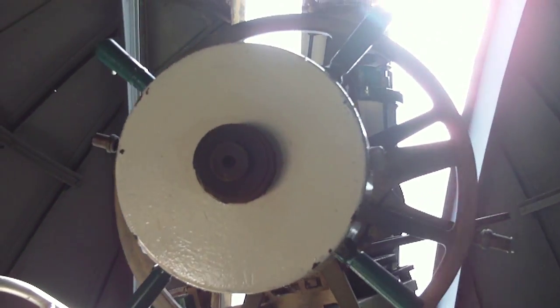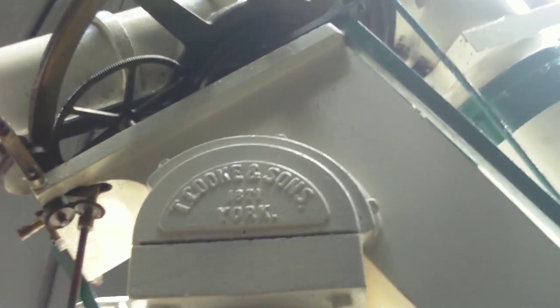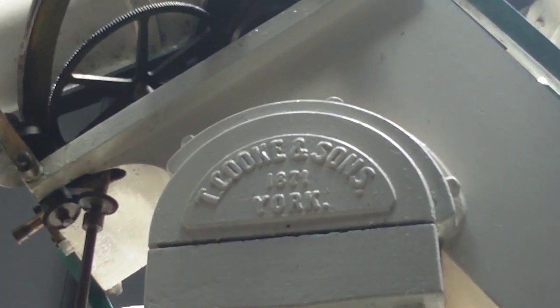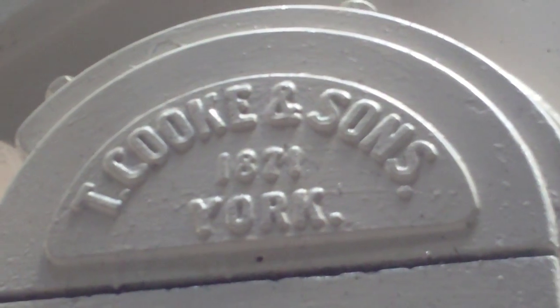You can see the counterweight. You can see a lot of the brass work, a lot of the cogwheels. There's the date plate here: Thomas Cook and Sons, 1871 in York.